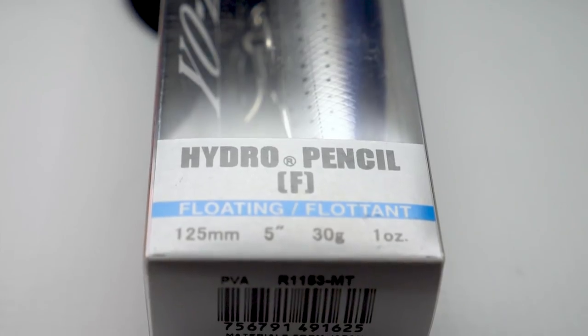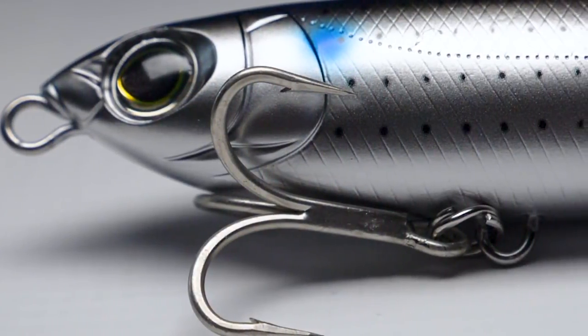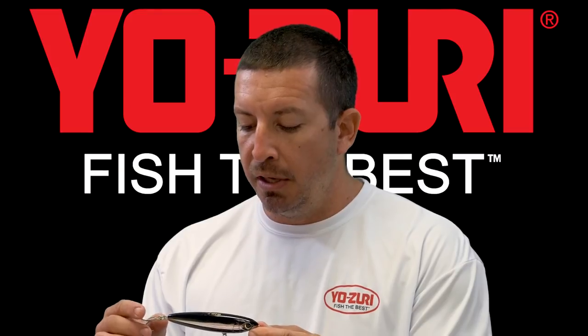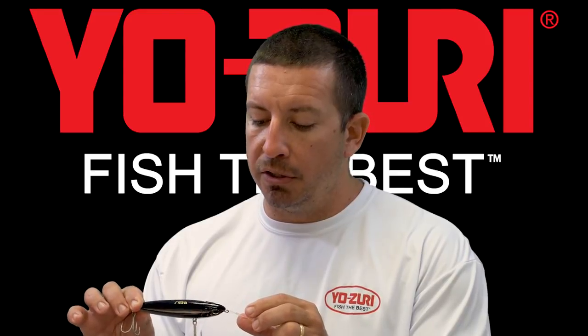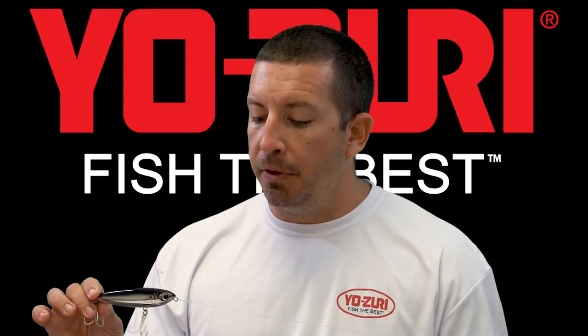My favorite topwater for doing that is the Hydro Pencil. The Hydro Pencil from Yazuri is a 5-inch bait with great hooks out of the package and through-wire construction, so it can stand up to the biggest snook or any tarpon you're going to hook on it — no problem.